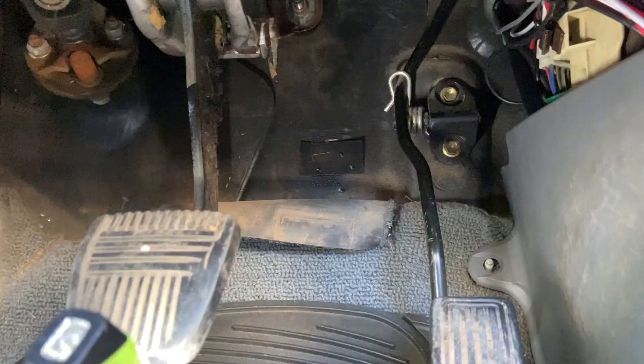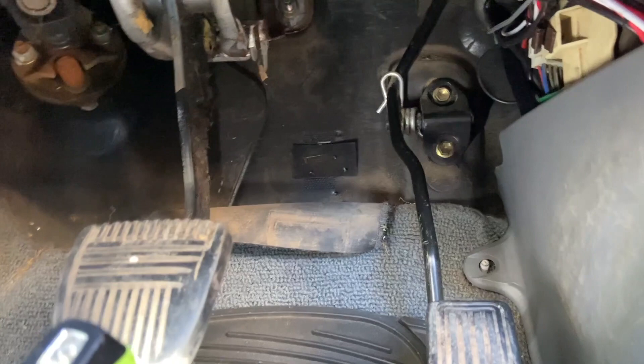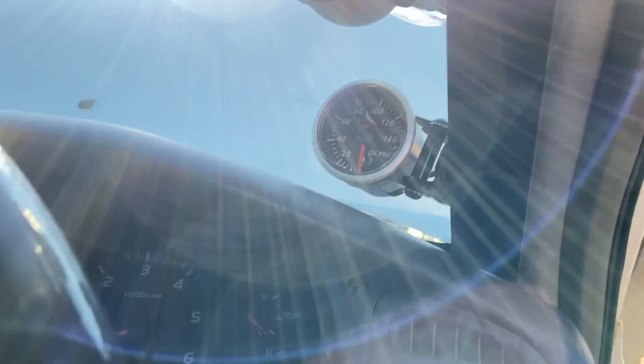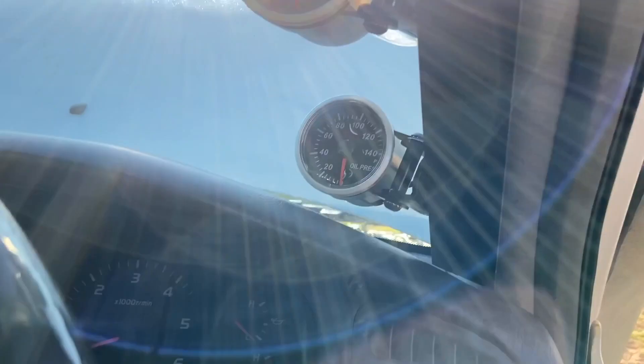Underneath, you can see that the boost gauge line comes out over there and the EGT line comes out over here. The boost gauge goes up to my gauges here along with my oil pressure, and the EGT runs across into here like so.